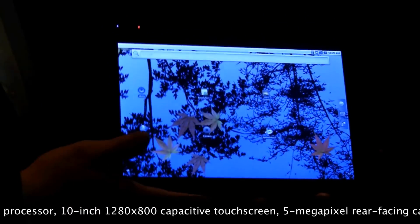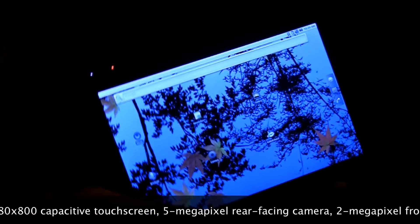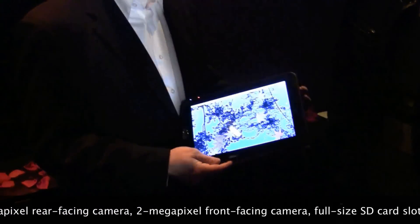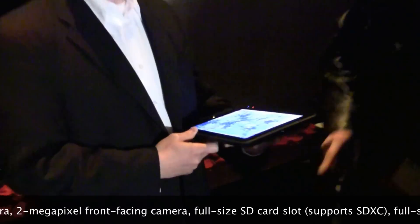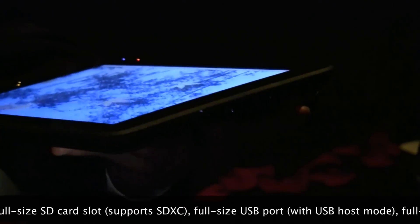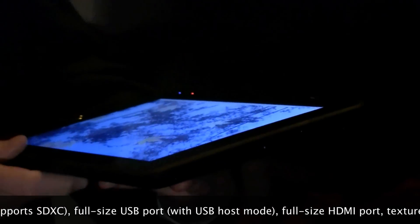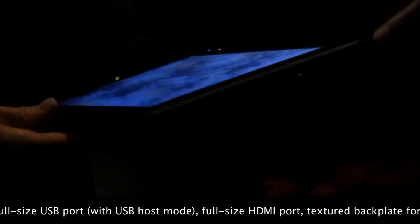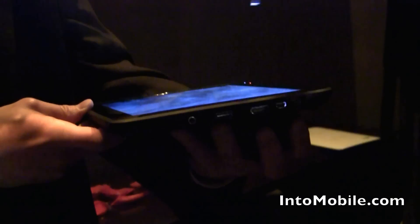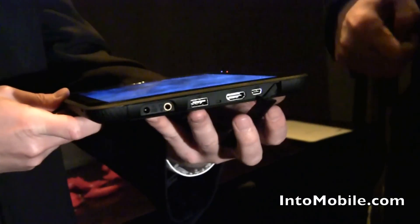The nice thing about it is that we're building a lot of expandability options into the design. We have a full-sized SD card slot as well as full-sized USB and HDMI slots. You'll be able to connect your TV to run video off to it, or connect your camera and transfer pictures over into the tablet. These are full-sized ports — full-sized HDMI and full-sized USB, and it's USB host compatible, so you can connect a digital camera and draw photos right off of it onto the tablet. You don't need a special HDMI cable because you've got the full-sized version right there.